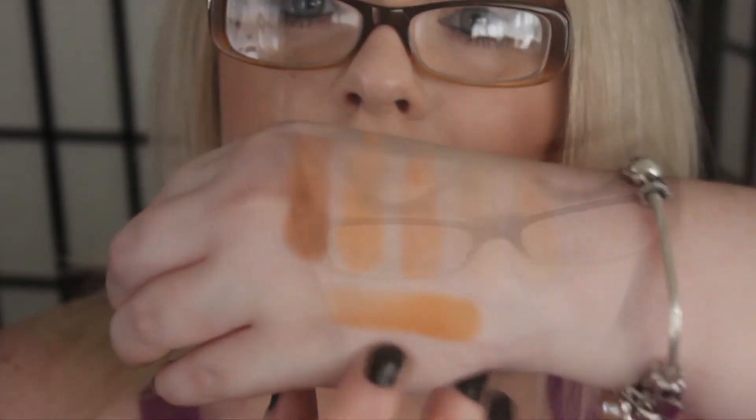This one is Chickadee — it's matte as well. And this one is Frappe — Marlena likes to call it 'Frappy' — and this is just a nice matte brown.